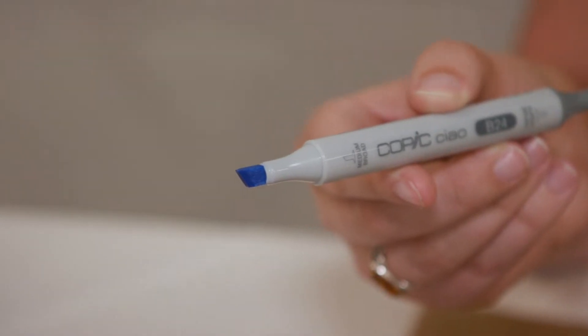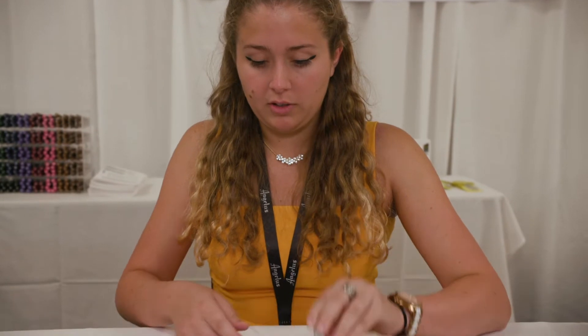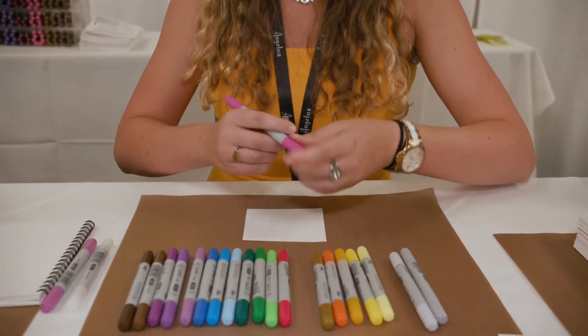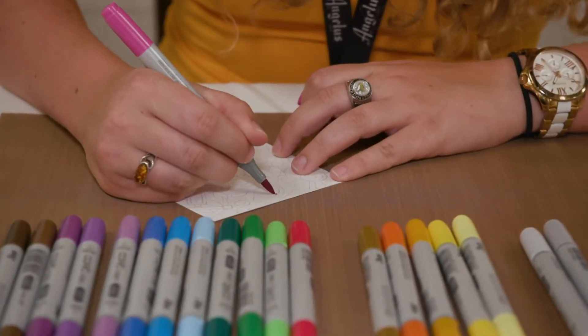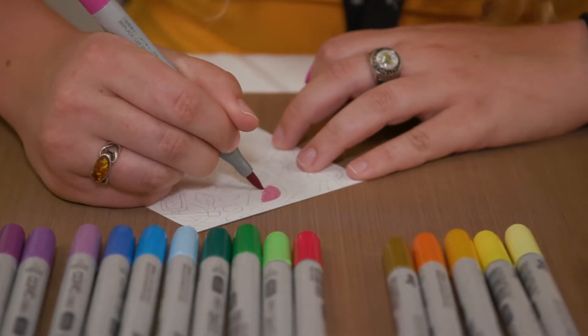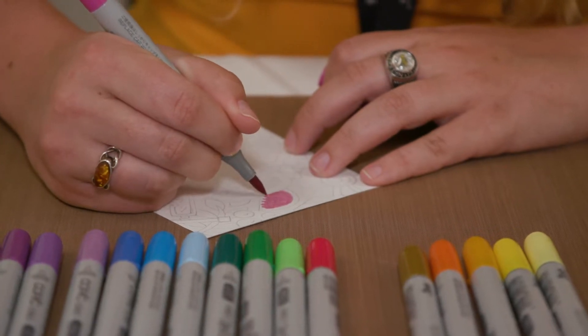Next, I'm going to show you how to use the chisel tip. The chisel tip is great for more detail because it has that nice crisp line to it, so at the other end of your marker, you have a chisel tip right here. I'm going to pick up a nice pink color, and I'm going to use the brush tip initially to lay the color down, nice and soft, and I'm working pretty fast on a relatively small space.